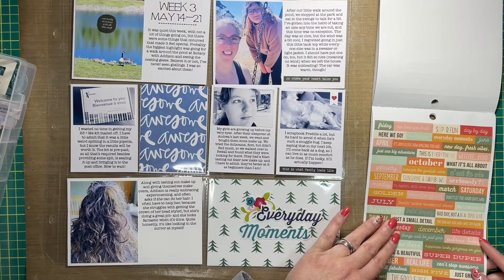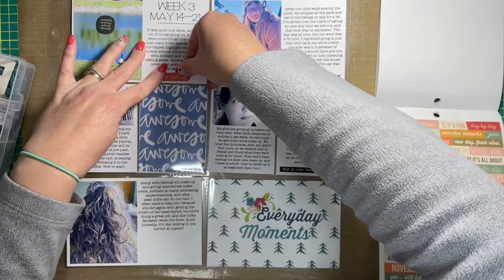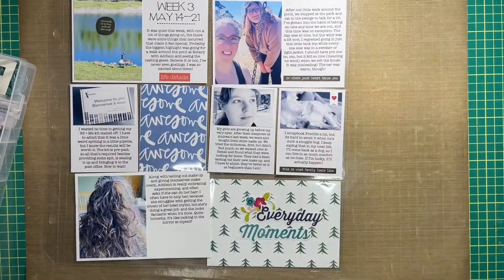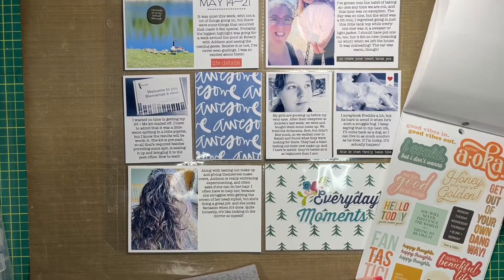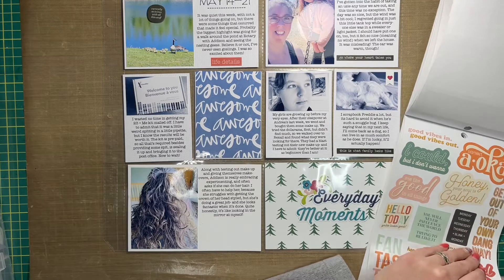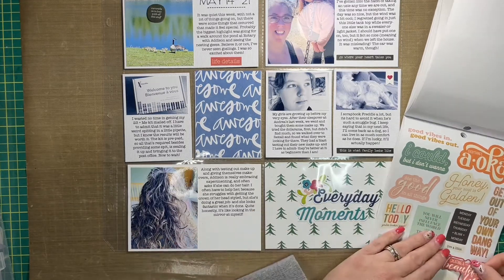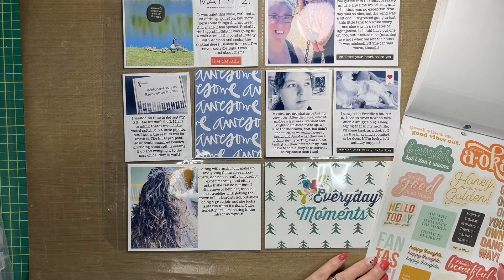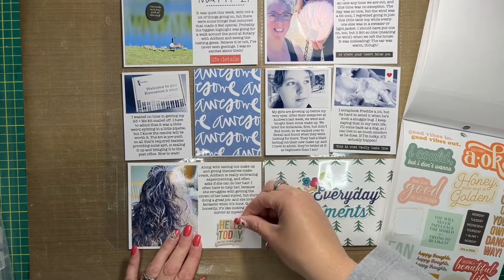Don't be afraid to use black stickers if you think they're going to be too bold — more often than not, they probably won't be. That's originally why I hesitated, but it actually works really well. I also decided to incorporate some colored phrase stickers from Simple Stories. After I pulled in the Simple Stories stickers, I really began to feel like the blue three by four printed journal card in the center and the filler card in the bottom left four by six just did not work — the colors weren't jiving.